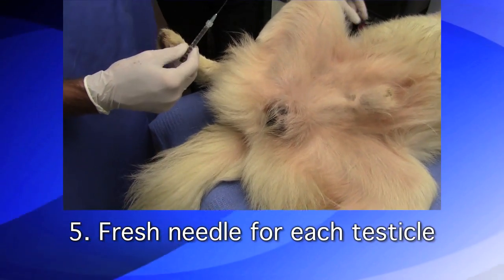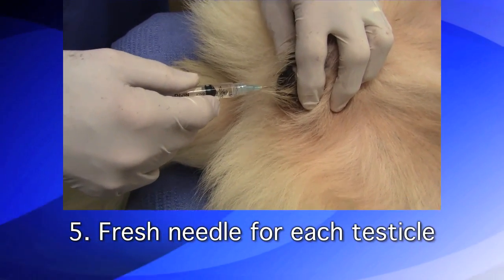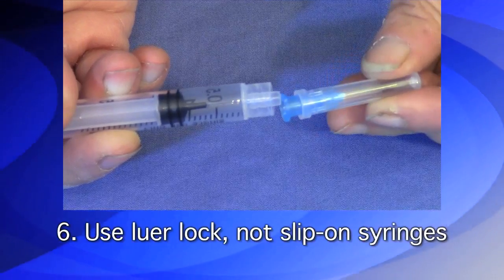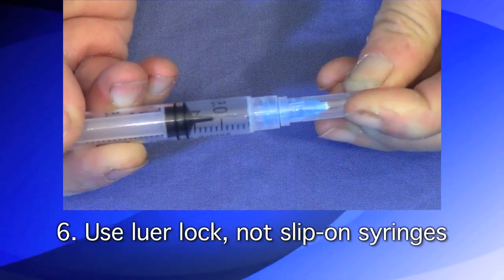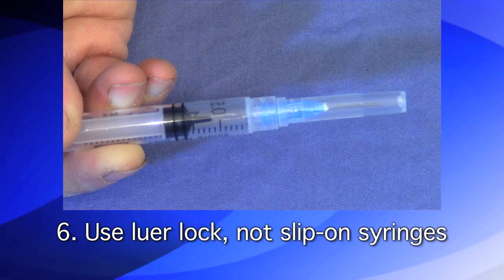Five: a fresh needle must be used when injecting each testicle, as even a tiny amount of residue on the needle may result in an abscess. Six: always use luer lock, not slip-on, syringes — an accidental spray of calcium chloride may cause a serious problem.